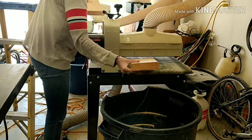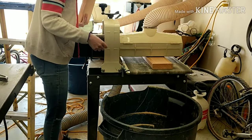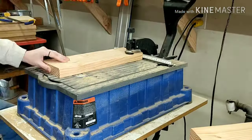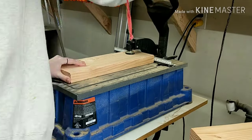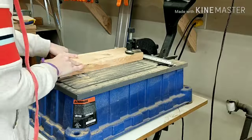I took those two pieces over to my drum sander and did a quick sanding on each side so that it would be a little bit smoother. Then once I had those all sanded, I took those pieces over to my Kreg jig and put in four pocket holes on each side of both pieces of wood.